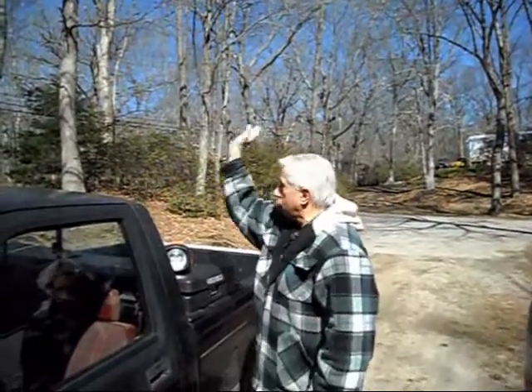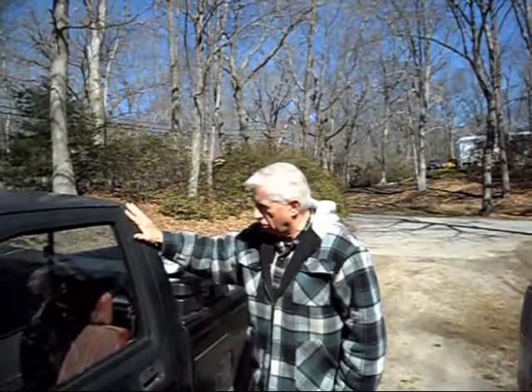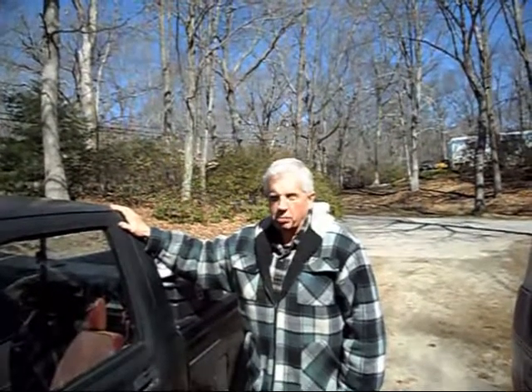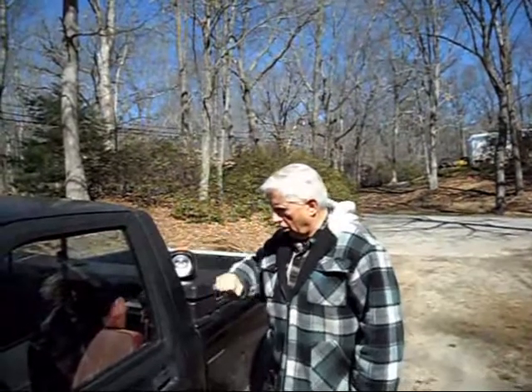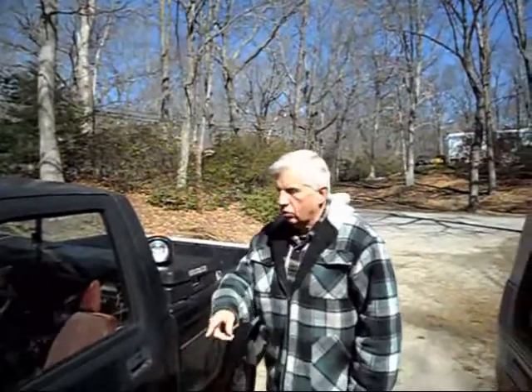Good morning, everybody. How you doing on this sunny day? We got a nice blue sky here. The old goat has a question video on my truck here. I got a lot of things, issues here and there, but the biggest issue for a number of years has been the cab mounts. I've been checking on YouTube and there's been no videos that I have been able to find pertaining to how to replace the cab mounts on a Dodge Dakota. So I'm going to show you what I have to do.